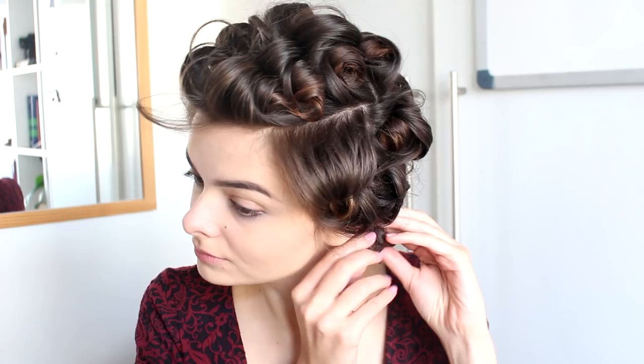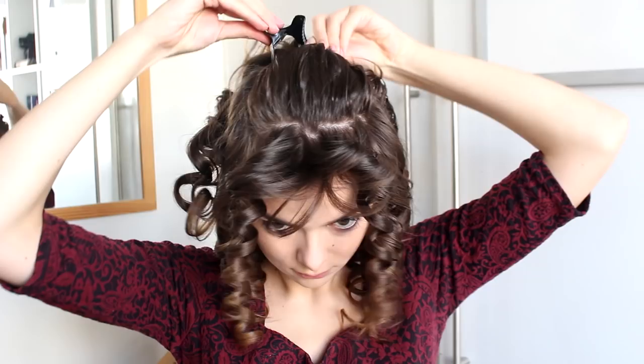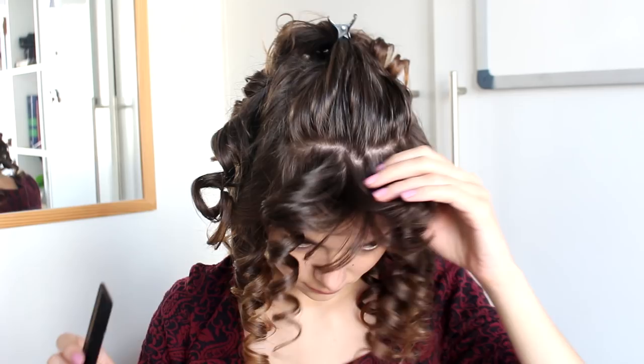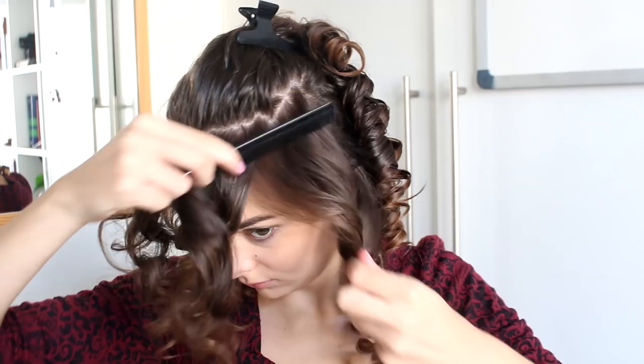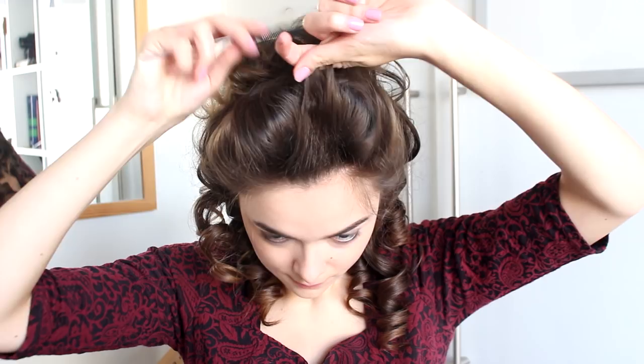I'm going to start working on my poof in the front. I'm just going to take the front couple of curls and pin the rest back so that all the hairs are facing in the right direction when I pin the top hairs on top. These front sections I'm going to comb so that the curls clump together and form one big curl, and then I'm going to tease this hair and create a little poof. Since I have bangs, I'm going to separately tease my bangs as well, which makes them stand right up and blends into the hairstyle.